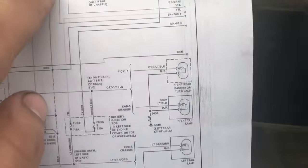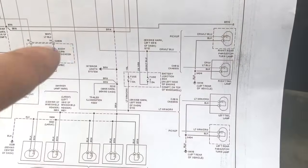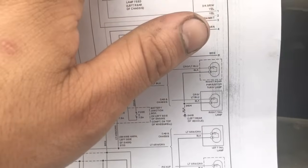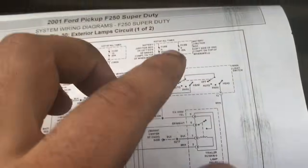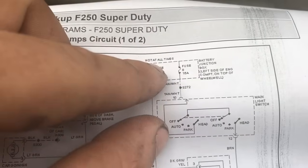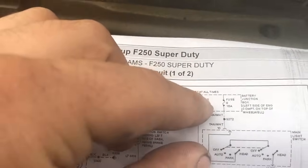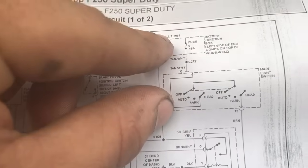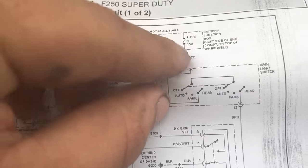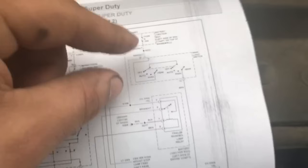Looking at the wiring diagram, fuse number eight goes to the main light switch and then to the lights in the back. If you want to make this a fast job, I would hook up a 15-amp circuit breaker and start testing from there. But right now we're going to see if we have any broken wires inside — we're going to look for the tan and white wire and go from there. Let's go inside.